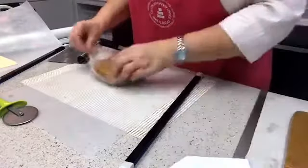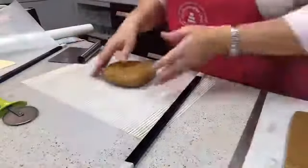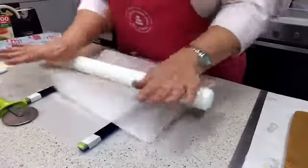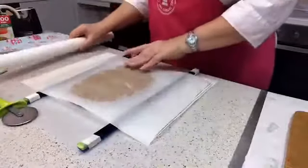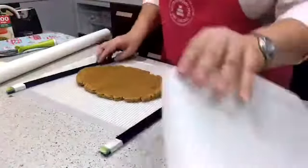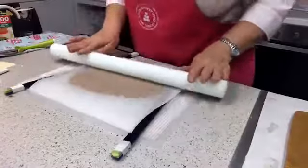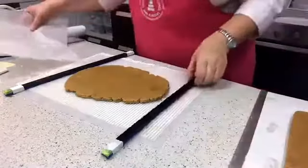Once the cookie dough is cut, to transfer it to the baking tray I use my flexi chopping board — I run it underneath the cut piece and lift it across. Then I neaten up the edges. This is my roof panel section — I'll need to repeat this process to make two roof panels, and then cut the smaller side sections too. By dividing the dough into four batches it's manageable and easy to handle throughout.